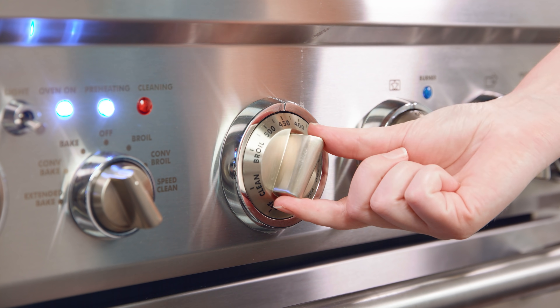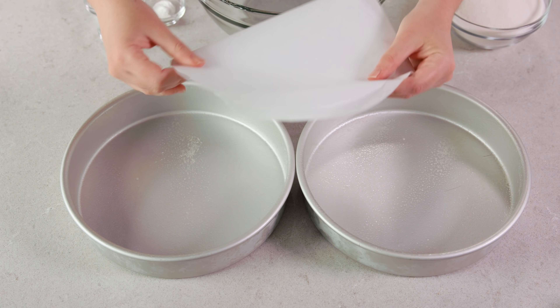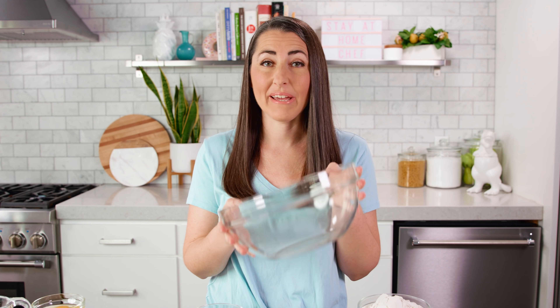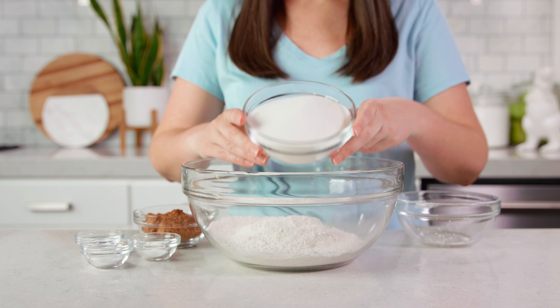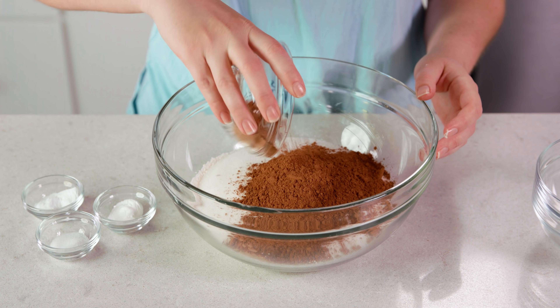Start by preheating your oven to 350 degrees Fahrenheit, then lightly grease 2 nine-inch cake pans and line the bottom with parchment paper. Then grab a mixing bowl and we'll make our cake batter. You'll need 2 cups of all-purpose flour, 2 cups of granulated sugar, and 1½ cups of unsweetened cocoa powder.